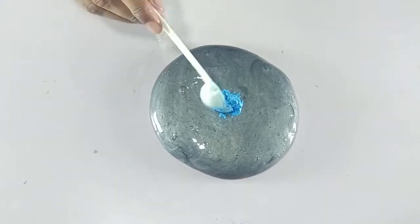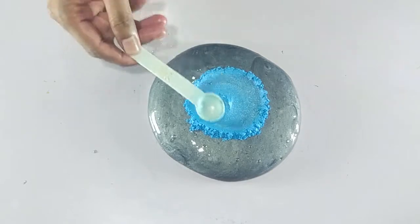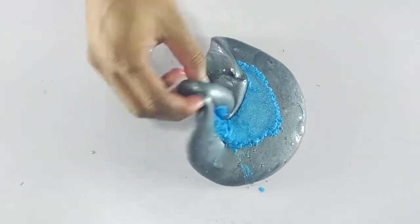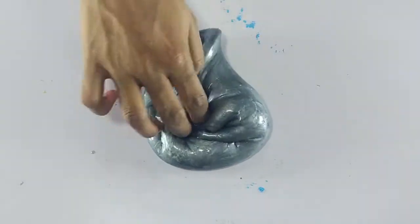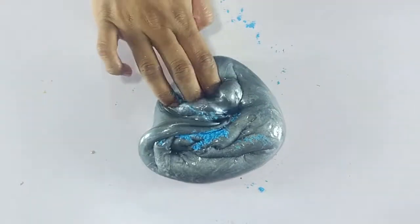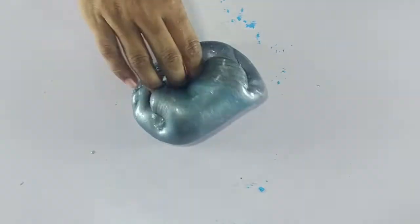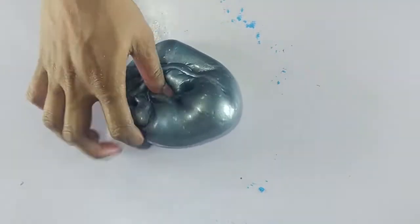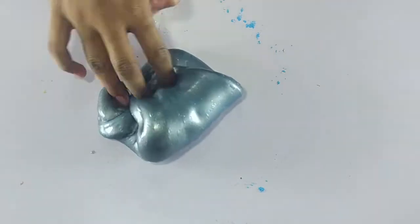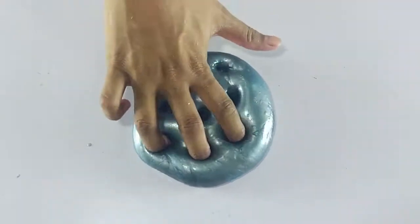If you want to use a tape, you will need to use a tape. I will use a tape of tape. And then I'll turn it right back, so I'll come back to the back of a break.